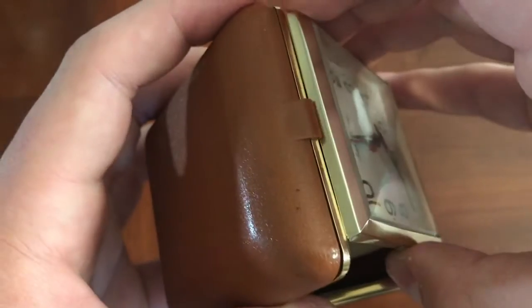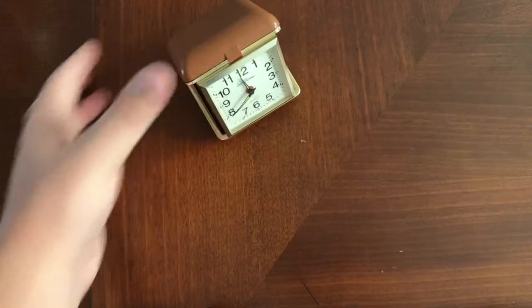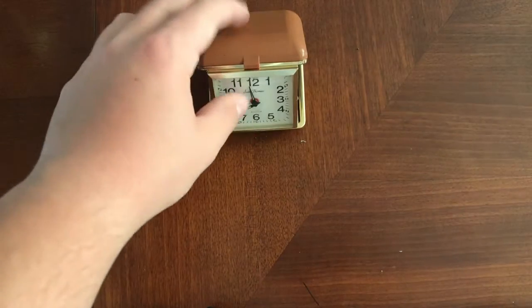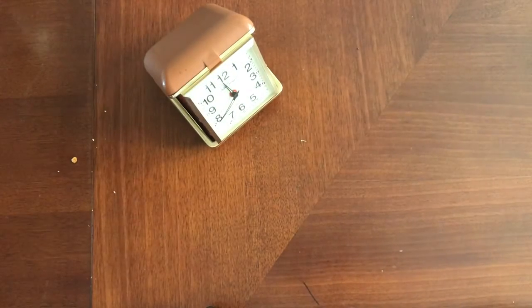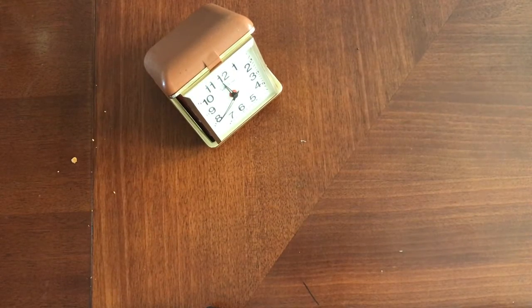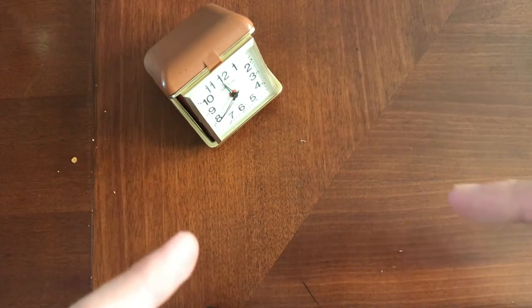Overall, this clock is very nice for what it is, and I'd give it a good 7 out of 10. It's a nice little clock; however, it's a daily winder, which means every day you have to wind up the clock from the backside. But it's a nice clock to take with you whenever you're traveling — whenever you go into a hotel room, you can sit it on your bedside table. Anyway, so that's my review of this Seth Thomas alarm clock. Thank you for watching. Please like and subscribe, and I hope you enjoyed today's video. Bye-bye.